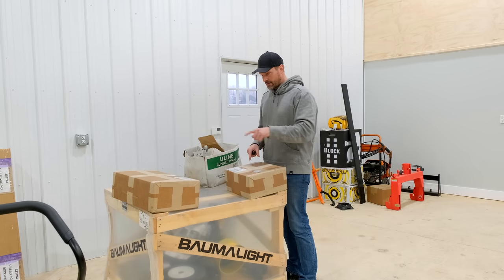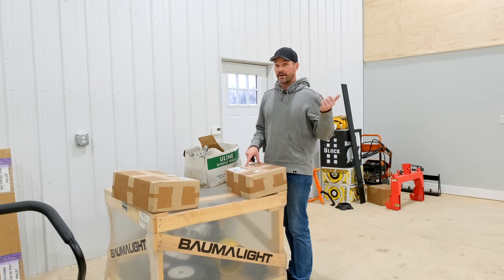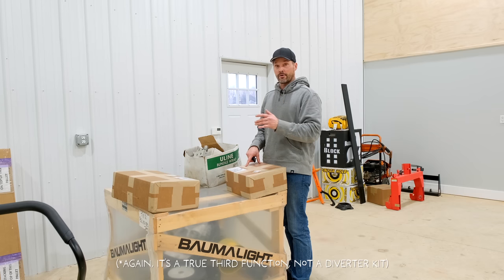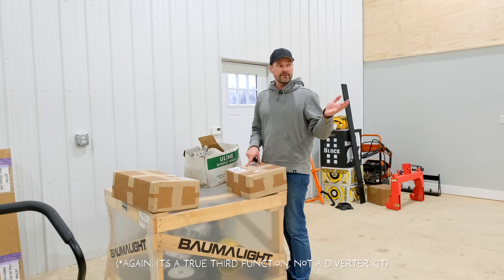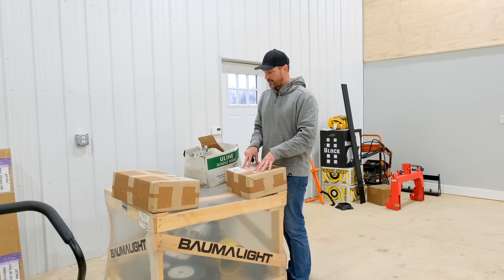So we've got three things going on here. These two boxes they just sent me — one of these is going to have that diverter, that third function kit for up front, and one of them is a rear remote as well. We've got the backhoe on there now. I'm going to do the third function up front first and tackle that one here.